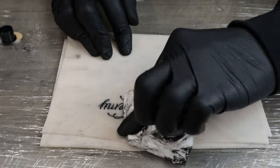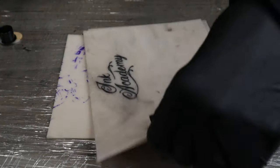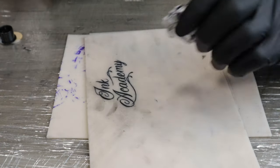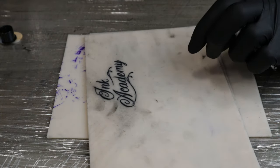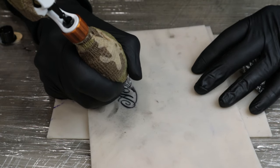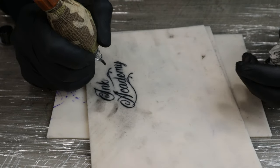That is looking really good. I've literally just got a few tiny bits I can see here and there. Now if there are any parts, especially on the middle of some of the lines, you don't want to just stick your needle in and then start going. You almost want to ease it in, then go, and then ease it out again — that will just help from getting any blobs anywhere or parts where the lines are too thick.